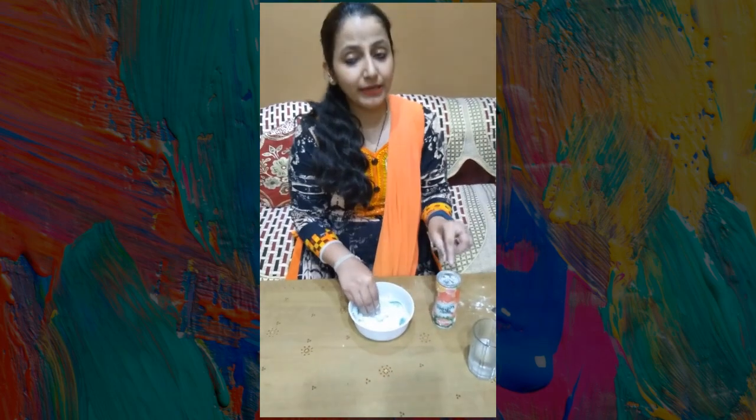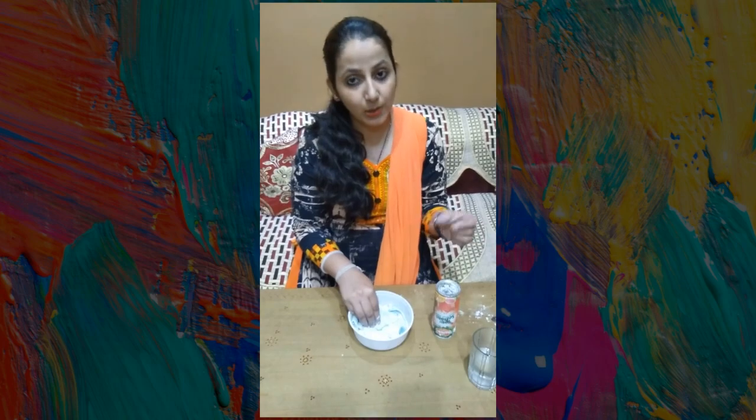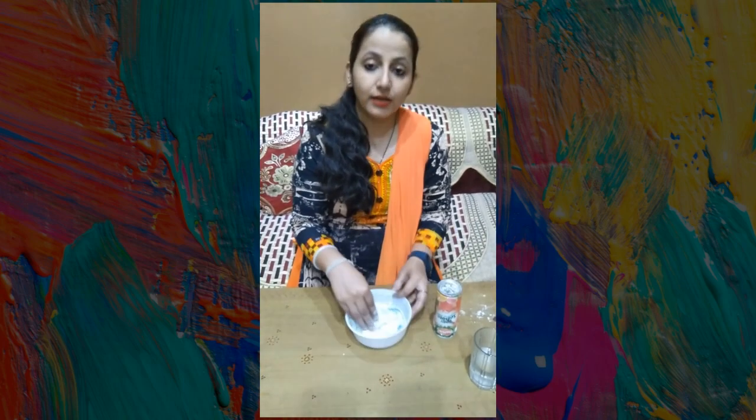Now we will take a can as a mold. I have used a can — you can also use a container like this. If you want, you can also use it.